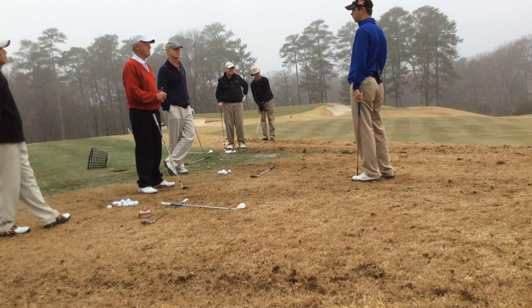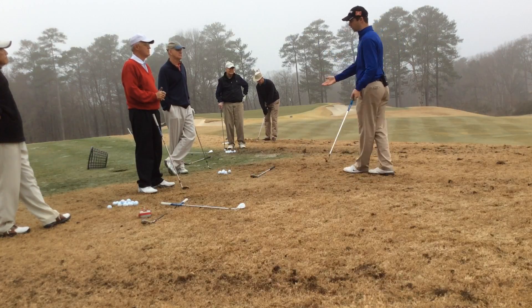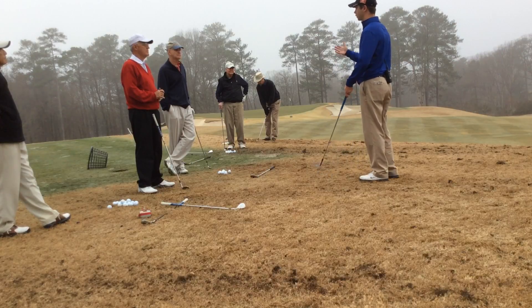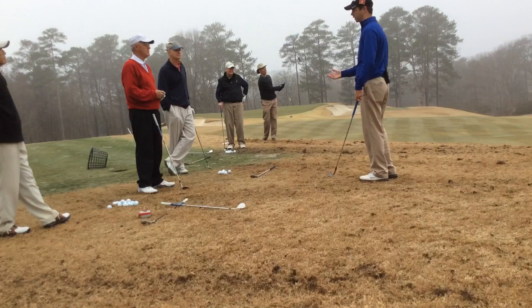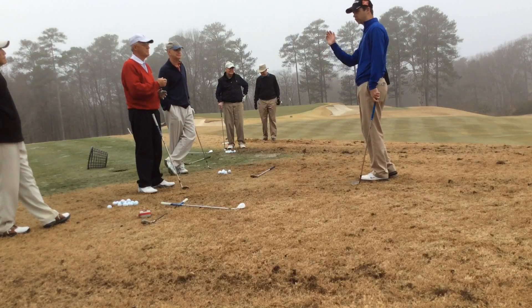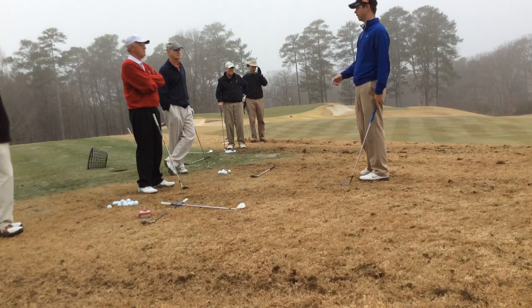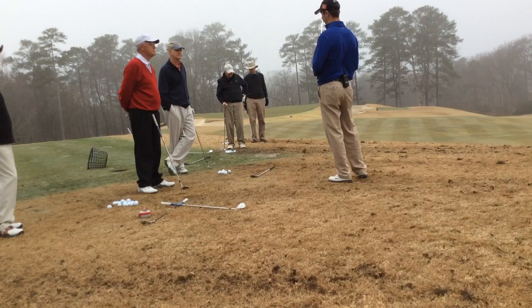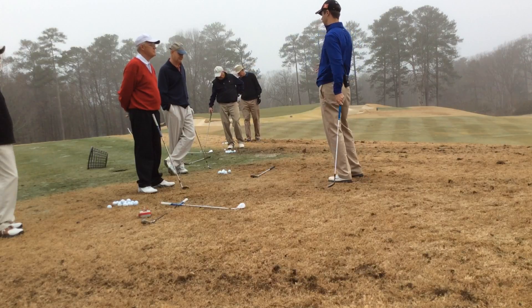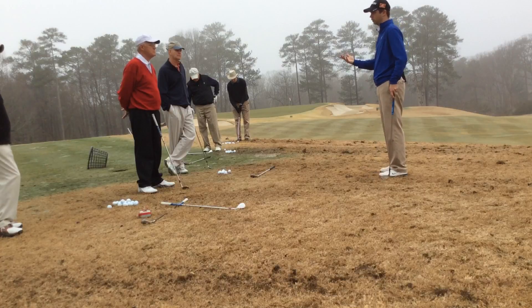Go put something out there so you can see it. It's the same with alignment when we get onto the range or even out here — every time I practice I've got an alignment rod set up. Guys get to the range, they're pounding balls and everything's going right and they don't know why. They're trying to change path and all this, and it's like, no — you're just aimed right. Go put something out there. Go put the club in front so you can see where your divots are. Use these tools when you're practicing. It's important.